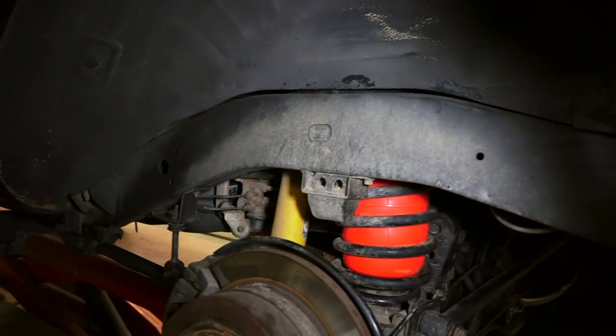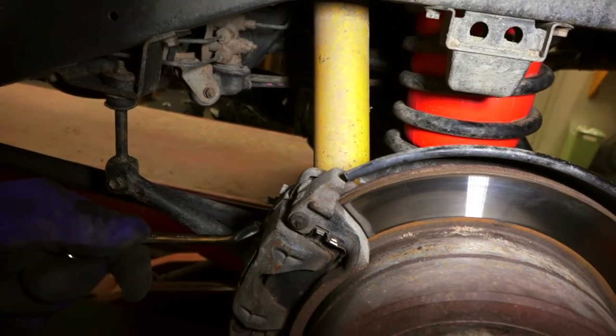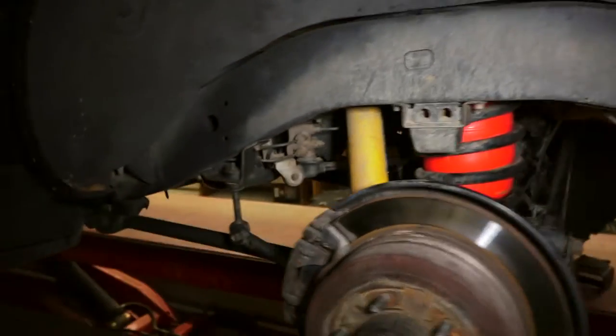I'd also recommend breaking the bleeder screw while the caliper is still on. Point it out because when I go back with the new pads, I'm going to need to push the plunger in and I'll open up the bleeder screw and get the fluid out that way, instead of pushing it back into the ABS because it gets dirty fluid in there.